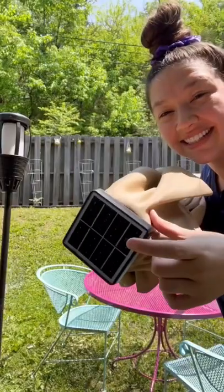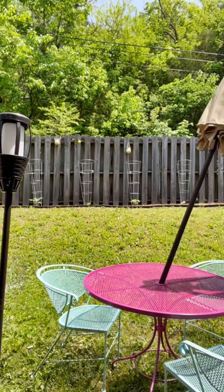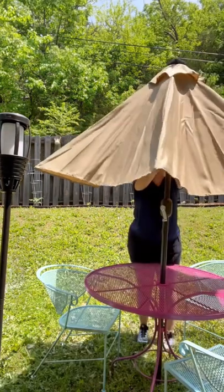Welcome back for another video of me giving my entire backyard a makeover. Today I finally put up my solar-powered umbrella and I am so obsessed with this.